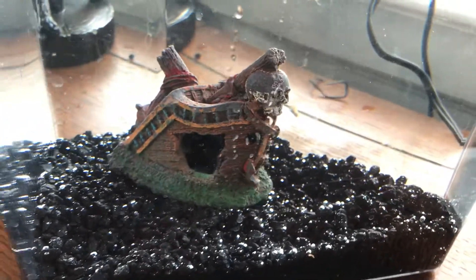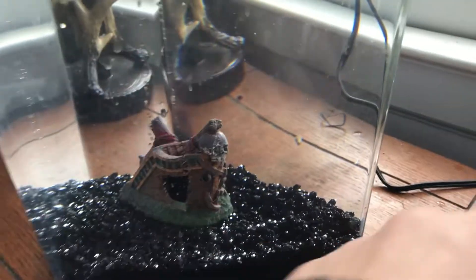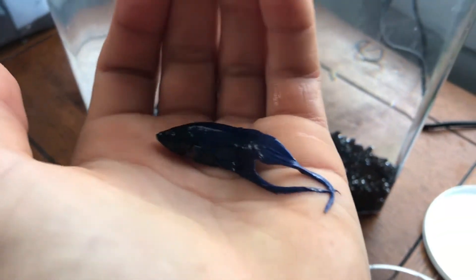Look at that tank — black gravel, looks spicy! We're about to put him in there. We had him acclimate a little bit, so we'll put a little bit of this water in there to acclimate him. And there he is — looks so good!